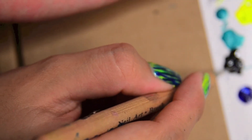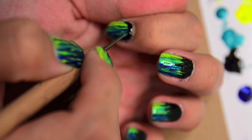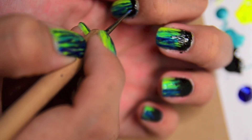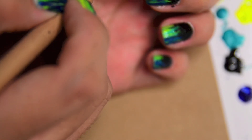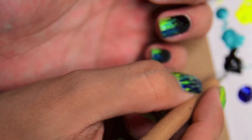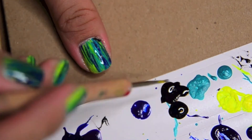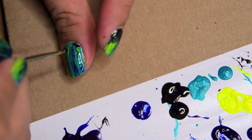Then using the pointier side, just flicking it down. I guess I'm using a brush, but I am actually just using the tip. Doing the same thing.